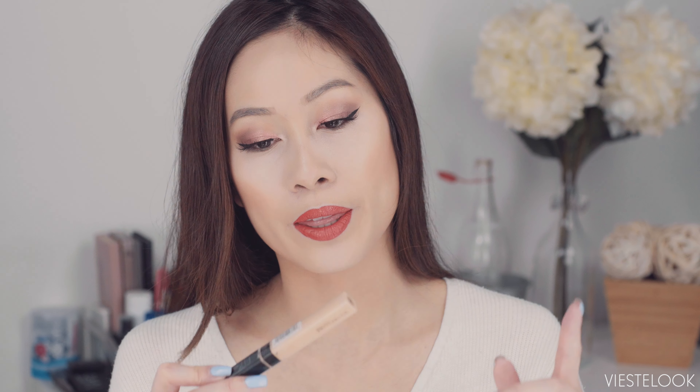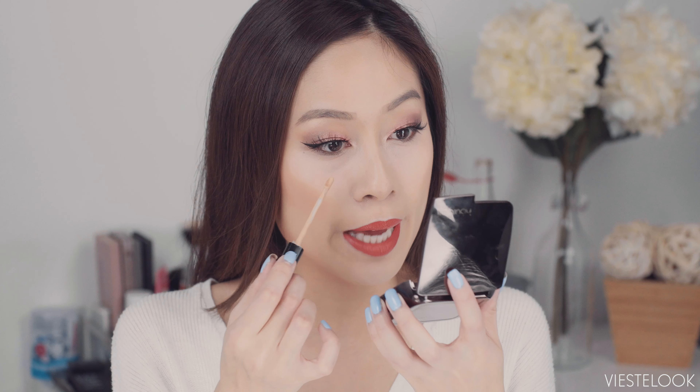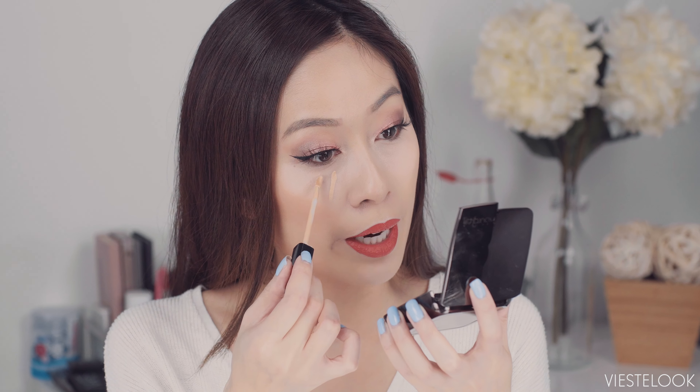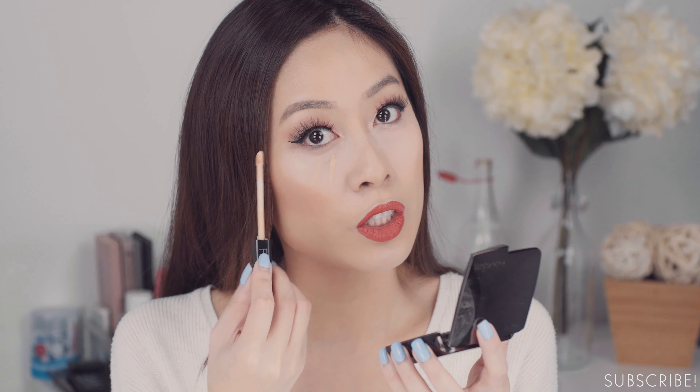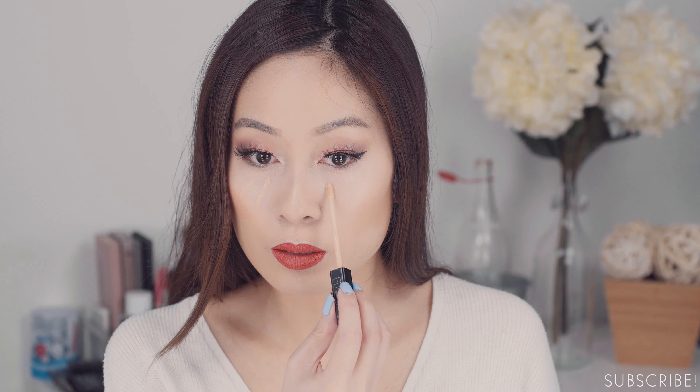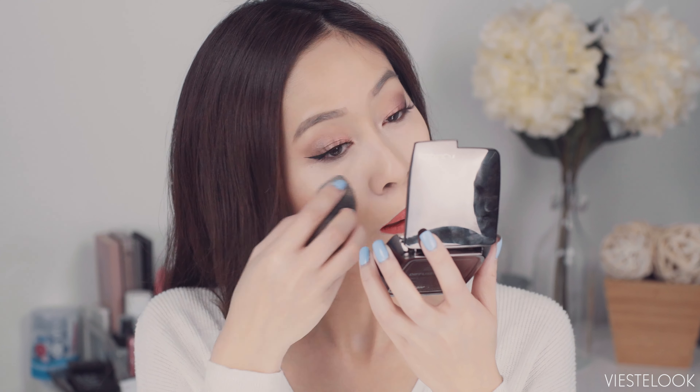I'm going to go in with the Maybelline Fit Me Concealer in the shade Light. I'm just going to dab it right here and right here. I'm not going to go all the way up, and I'm not going to focus on the outer corner where smile lines, wrinkles, and dry lines tend to be. I see a huge difference when I blend out my concealer with a beauty blender instead of a concealer brush.